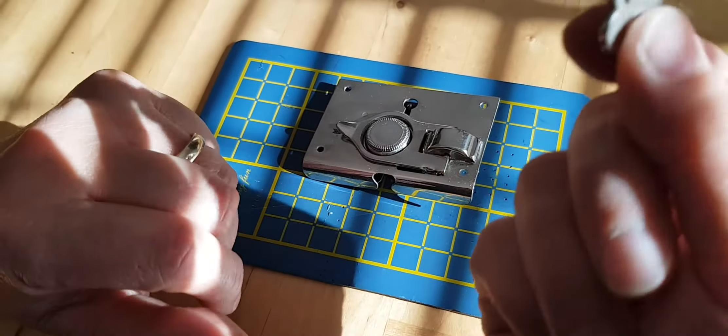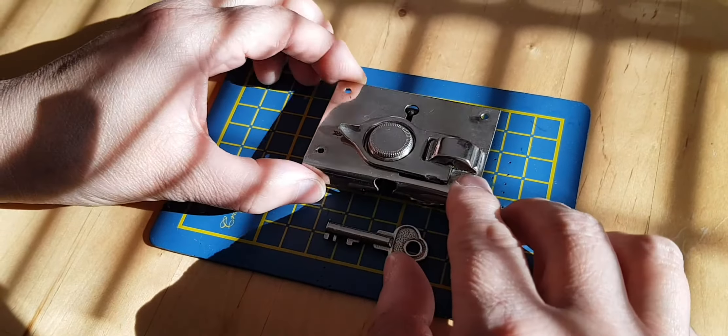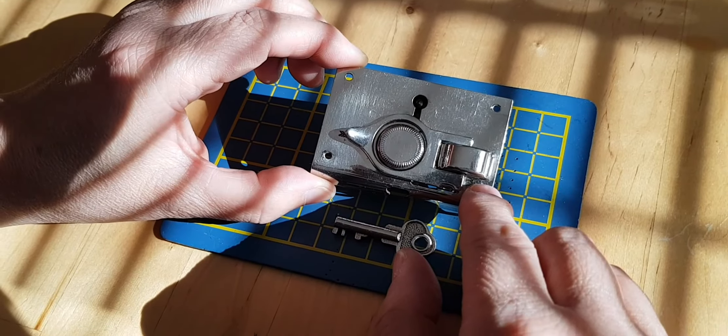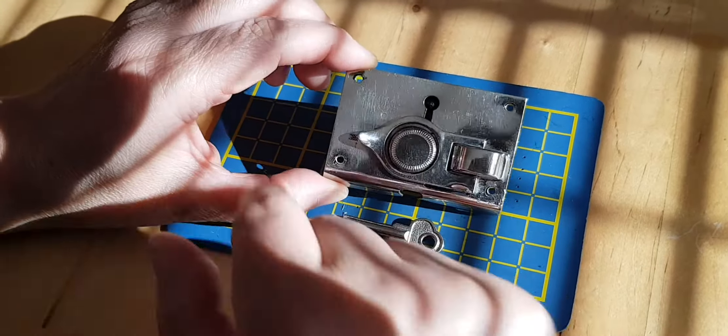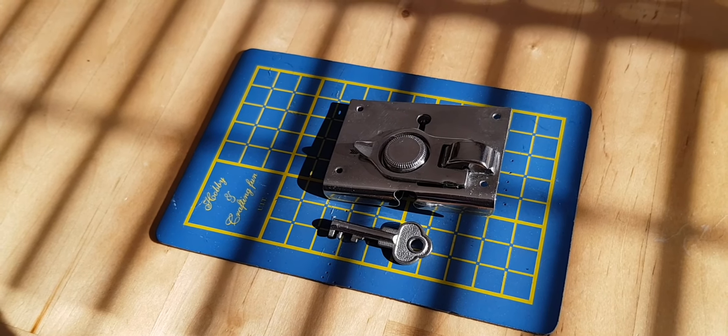Maybe this one becomes the spare. So I hope you found that useful, and if you haven't got a key on your lock, maybe you'll have a go. I've polished it all up as well — it looks nice and clean now. Thank you, that's that little project done.